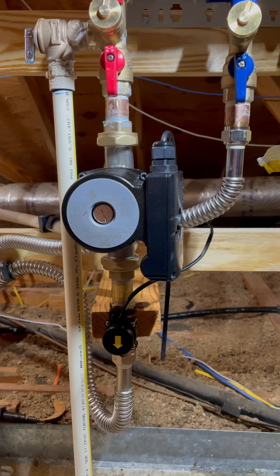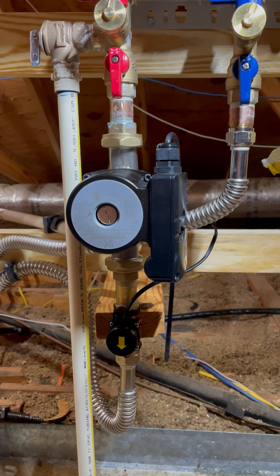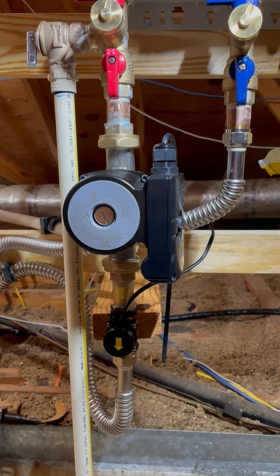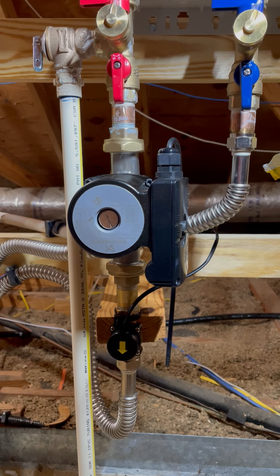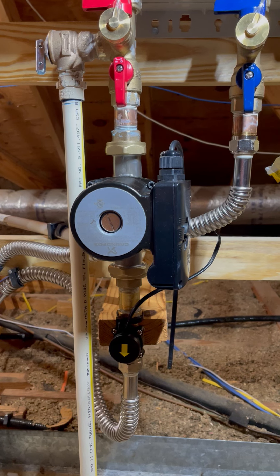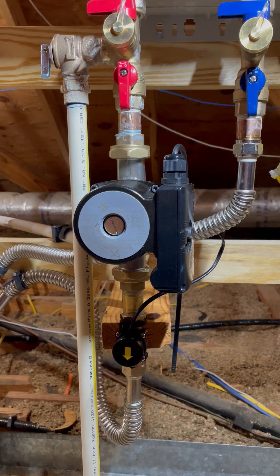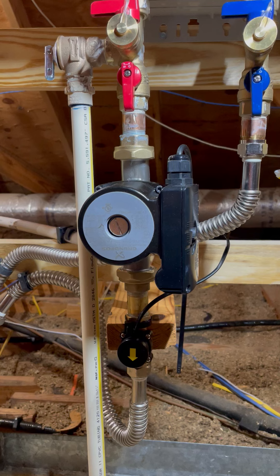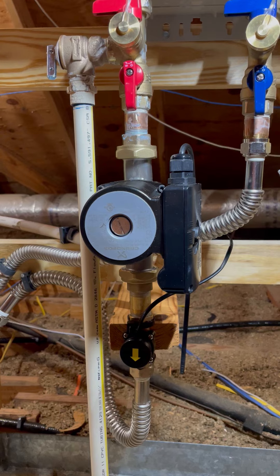Hello YouTubers, today we're going to talk about recirculation pumps for tankless hot water heaters. The main reason I'm making this video is because most of the videos I've seen on recirculation pumps show people had them hooked up to certain types of switches — Wi-Fi switches and so on — or just a button by a bathroom sink to make sure it turns on.